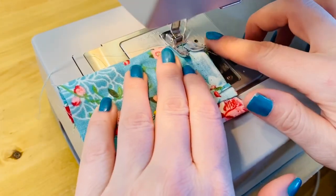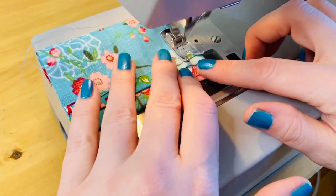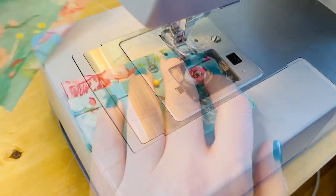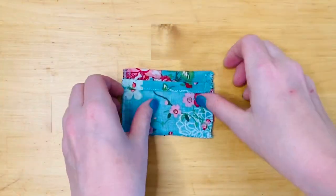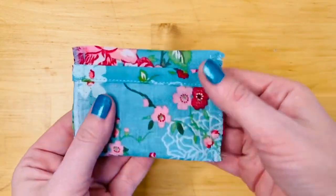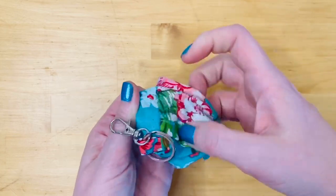I'm taking my little pouch and I'm sewing each side of it at three-eighths of an inch. The only part about this that might be a little bit tricky is sewing the side where the lobster clasp is, which may be a little bit bulky, but just take your time and it'll come out fine. After stitching each side at three-eighths of an inch, I also did a zigzag stitch to finish off the edges.